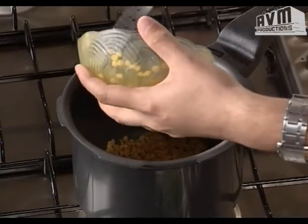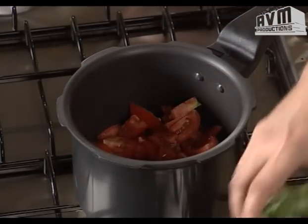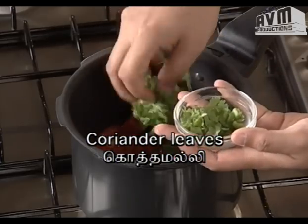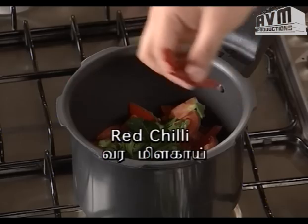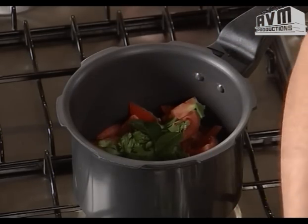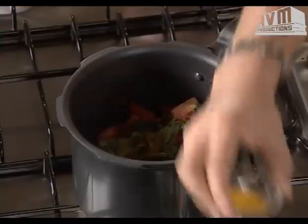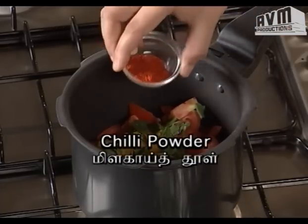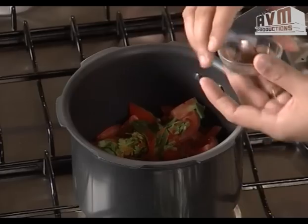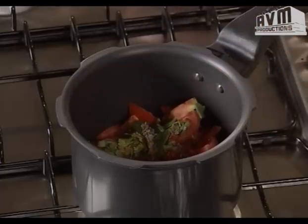I'm going to cut and reduce the heat. I'll add a little bit. Add 2-3 minutes. Let's mix some of them. Use the extract of a nice pulley. Give it about medium-sized lemon.